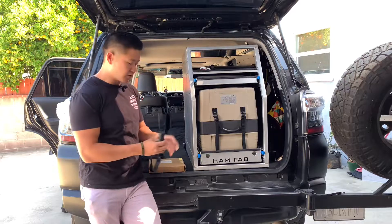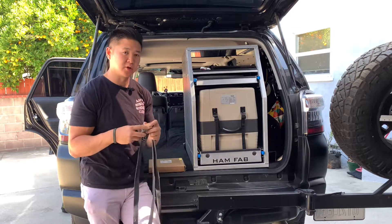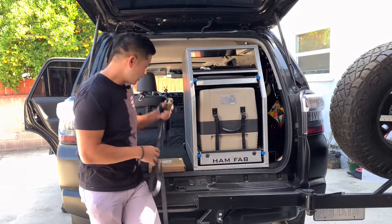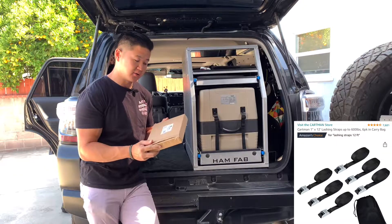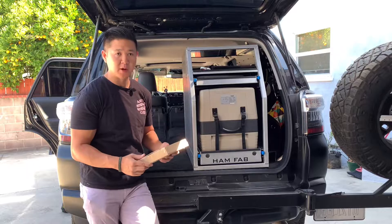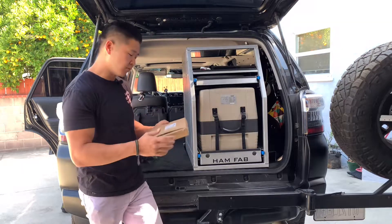I started off with these tiny ratchet straps, but they've been a pain and the extra buckles are pretty wide for my usage. My buddy recommended these Cartman 1-inch by 12-feet straps. They hold up to 600 pounds, so it's perfect for strapping anything down, especially a heavy fridge like this — you don't want it moving while you're on the trail.